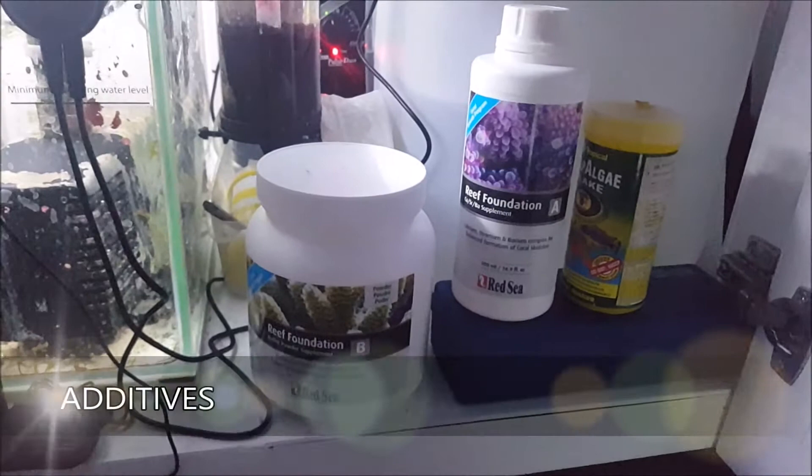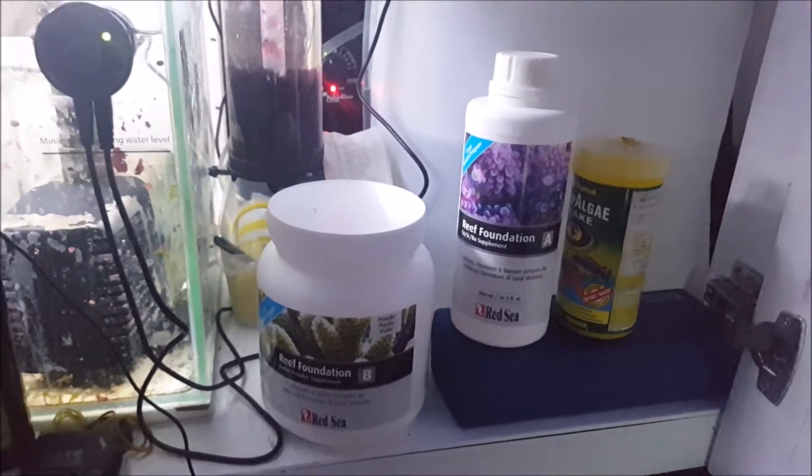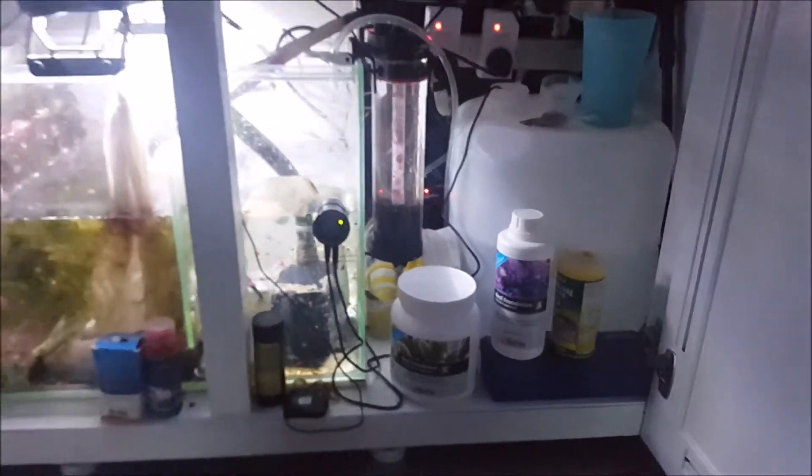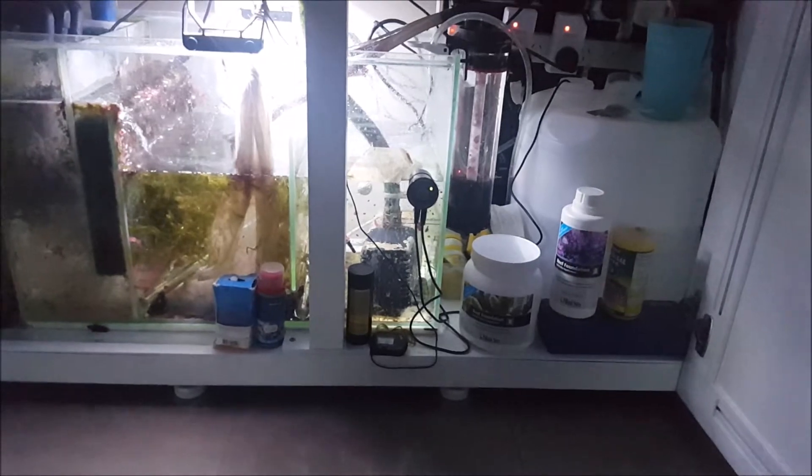My additives are the Reef Foundation Part A and Reef Foundation Part B by Red Sea — I find them really good. I use the powder version for Part B and the liquid version for Part A.